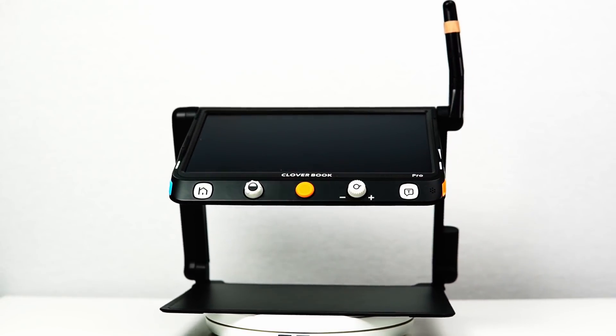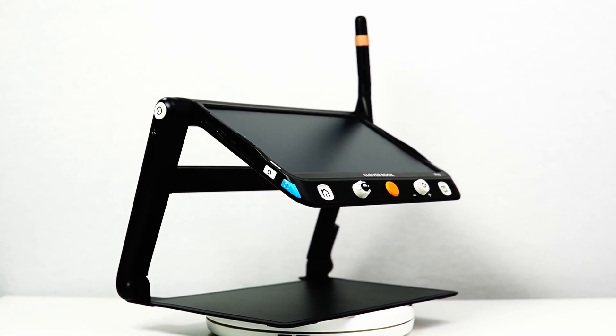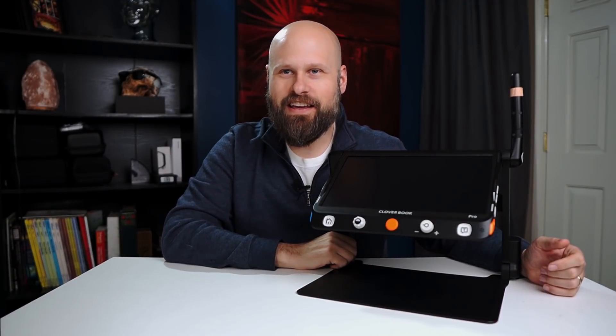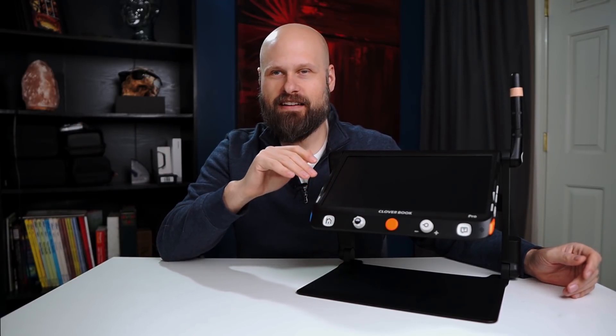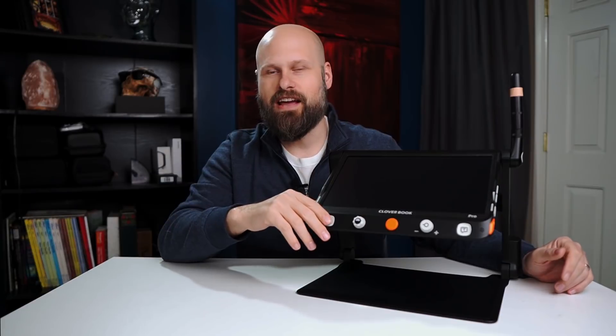This is the new CloverBook Pro brought to us by SightCare. This particular unit was sent to me by my friends at IRIE AT, so huge thank you to them. I know I like to save my opinions to the end of the video, but I'm going to go ahead and say it right now — I really, really like this device. In fact, I think it's becoming my favorite portable video magnifier I've ever tested on the channel.